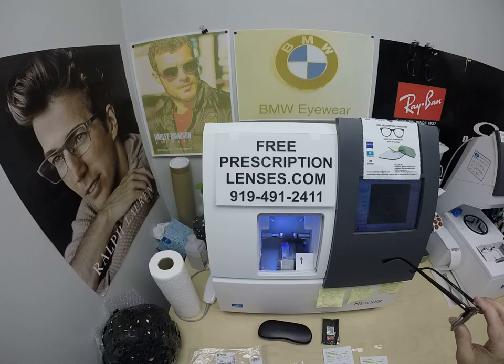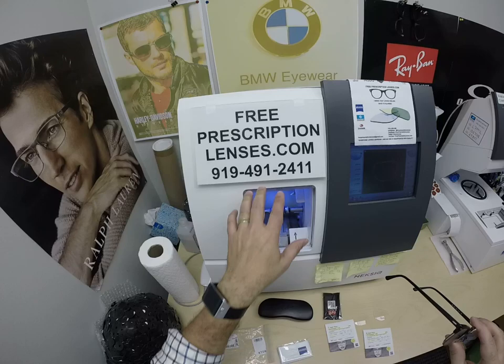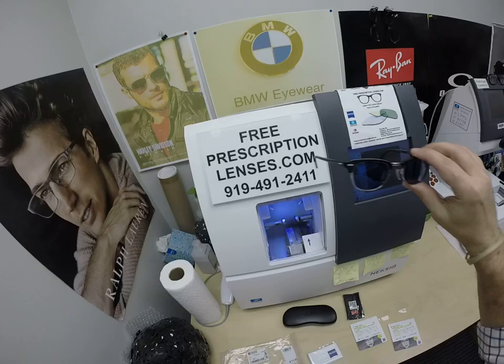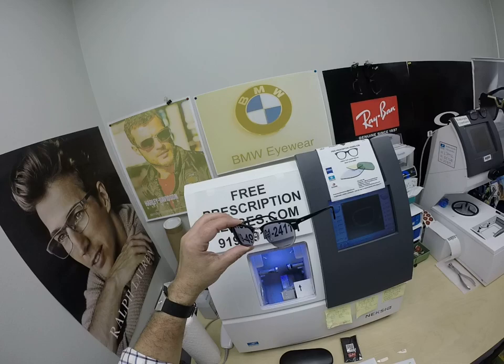If you have any questions, go to the Contact Us page of the website. You can email us directly at freeprescriptionlenses@gmail.com. You can call to get a live person — Jigsaw, my web developer, will answer at 919-491-2411. I answer all text messages in English. Jigsaw answers all phone calls in whatever language you want to speak in. He even knows many computer languages, which I speak computer slang. You can also leave a question or comment in the comment section below.